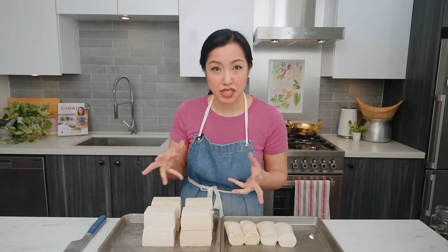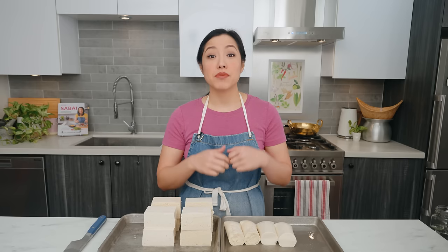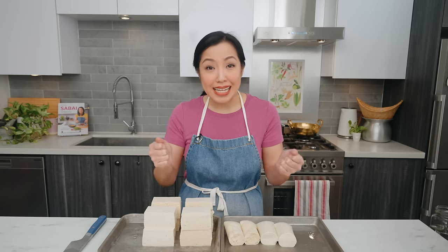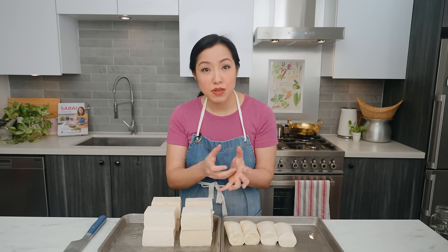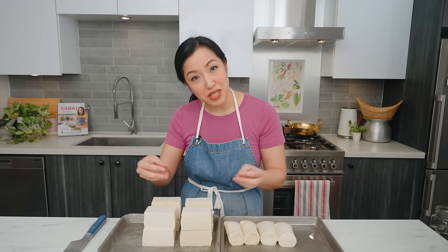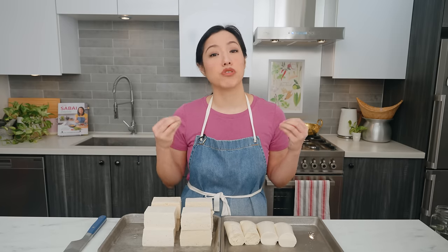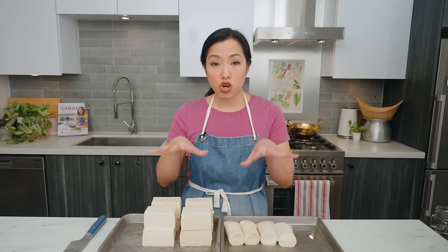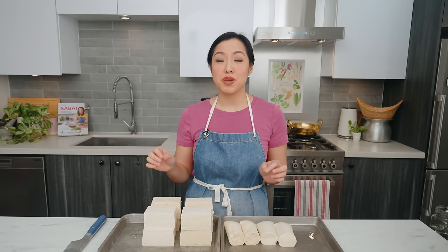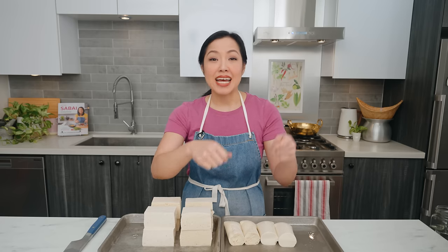Other than triggering trypophobia — and I apologize if that happened — there are real advantages to these tiny holes. One of the biggest challenges of cooking with tofu is getting it to absorb flavor. You can coat the outside with all the sauce in the world, but the inside still just tastes like plain tofu. With all these holes, sauces and broth can now penetrate inside, making the tofu much more flavorful. The other advantage is that with less water, the tofu is sturdier and less likely to fall apart — which is why many people love frozen tofu in hot pot. And with firm tofu, frying will also make it chewier.